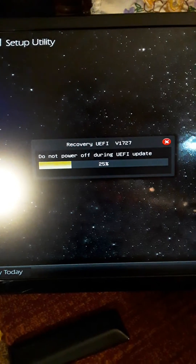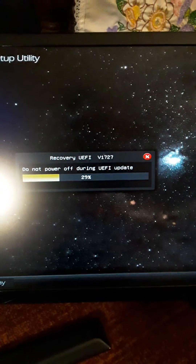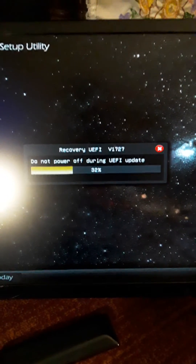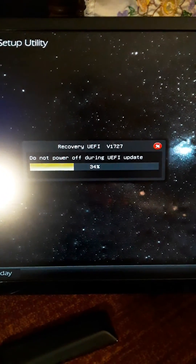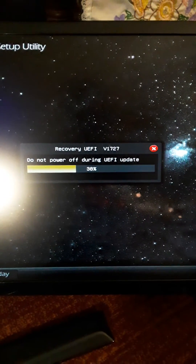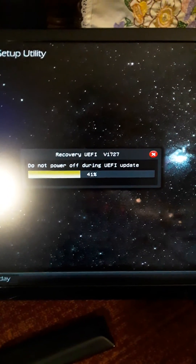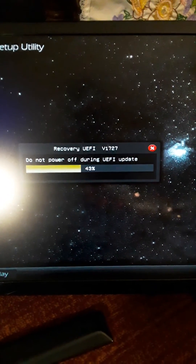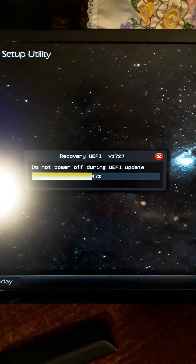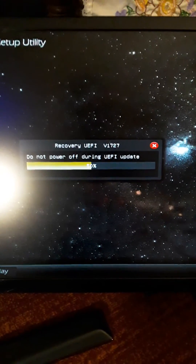That's it. That's all there is to it. Didn't have to do anything else. Didn't have to set the CMOS jumper. Didn't have to take out the battery. Didn't have to do anything. Just put the flash drive in with the latest BIOS, formatted in FAT32.